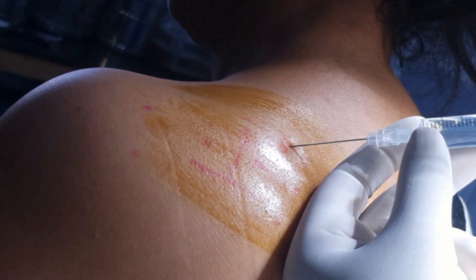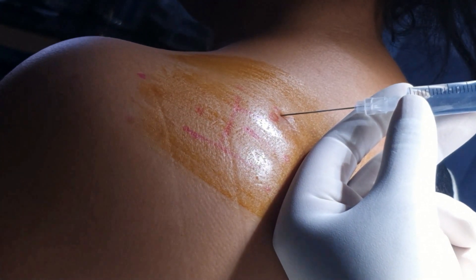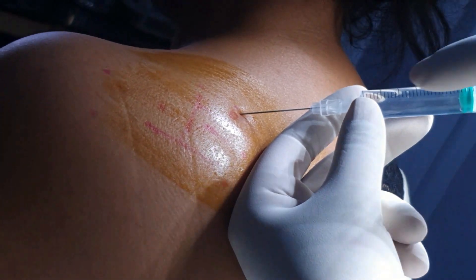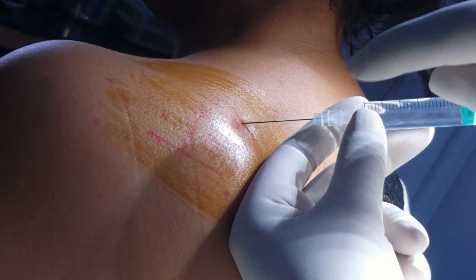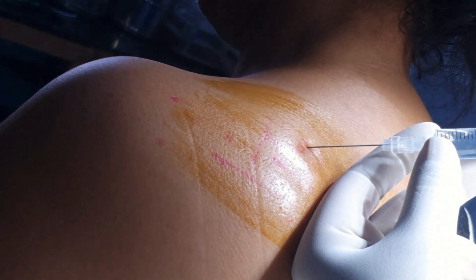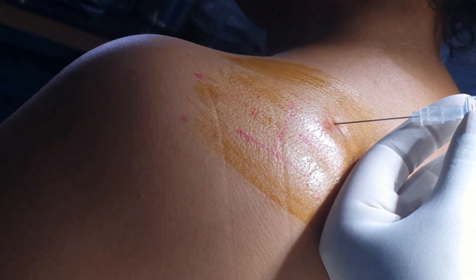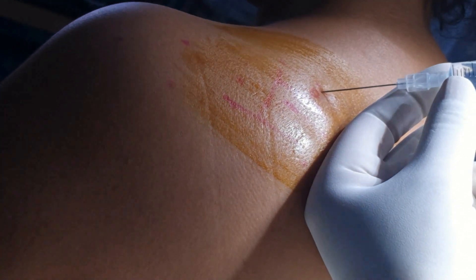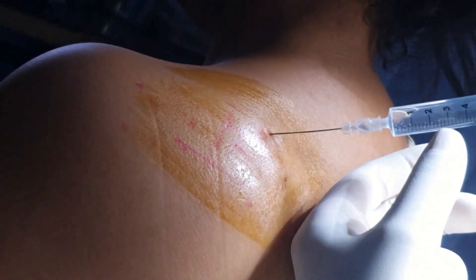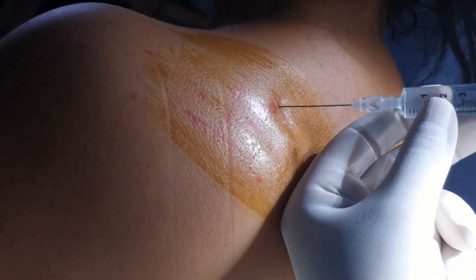The angle of the needle is 45 degrees, and I have taken a 9 cm long 23-gauge spinal short-beveled needle. Now the tip is at a depth of about 5 cm. The needle tests the floor just above the spine of the scapula and there is no resistance. Always rotate the needle and aspirate to avoid accidental intravascular injection.